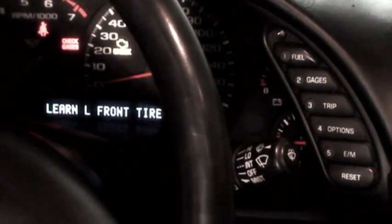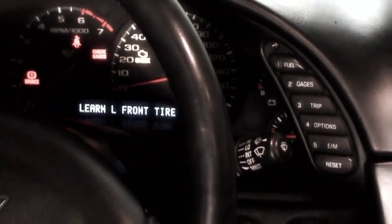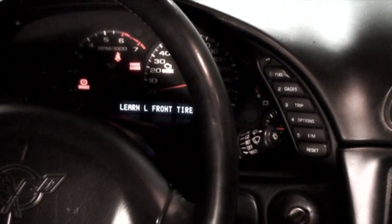It's gone to the first tire to be trained — that's the front left tire. A couple of things to note: if you turn the ignition off, it will remember which tire pressure sensors you've programmed up to that point. Otherwise, if you wait longer than two minutes, it will exit tire learning mode, and it will again remember which tire pressure sensors you've programmed up until that point.